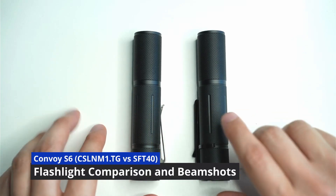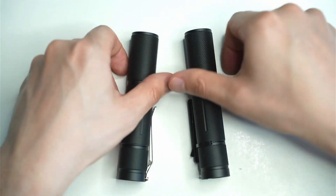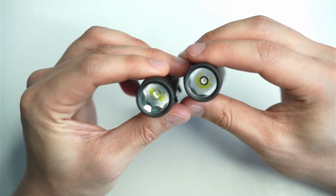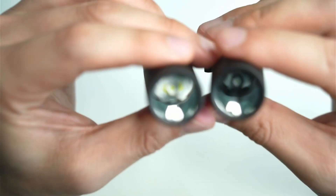Hey guys, this is a really quick comparison video comparing two of my Convoy S6s with two different emitters in them. The one to the left has the SFT40 and the one to the right has the CSLNM1 emitter.